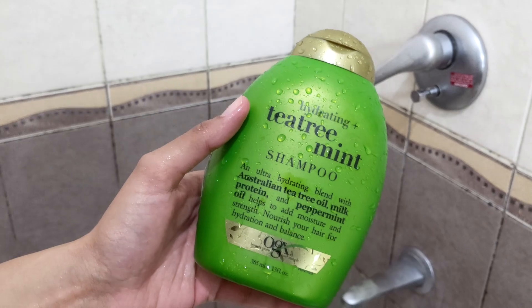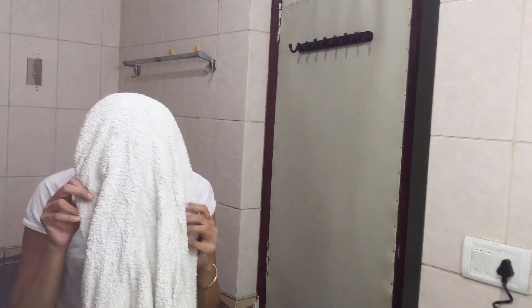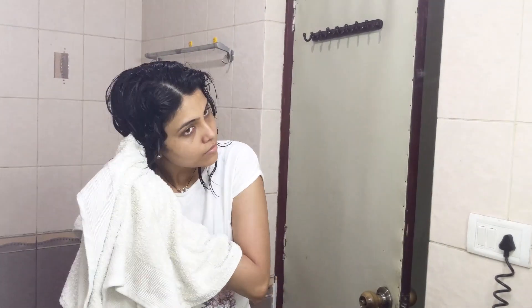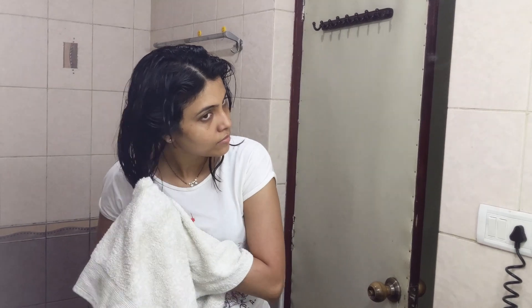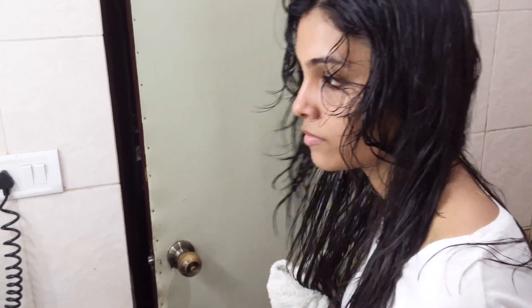After that, I'm going to wash my hair with a shampoo called T3 Mint Shampoo from OGX, followed by the same conditioner. After your hair wash, you need to remember to just dab the towel to your hair. Honestly, this has been the hardest part for me because I did not have the patience to do this before, but I'm trying.